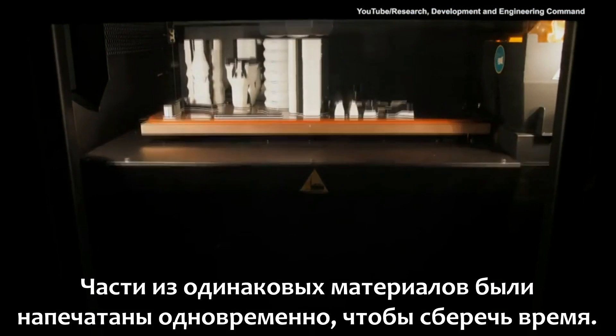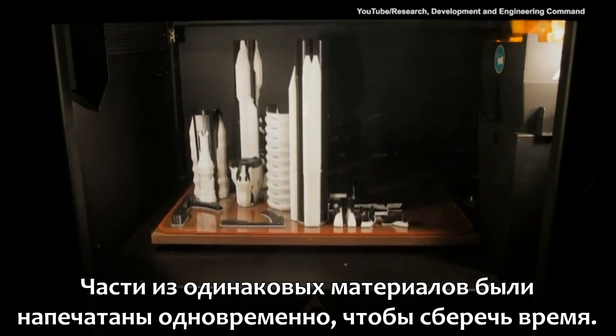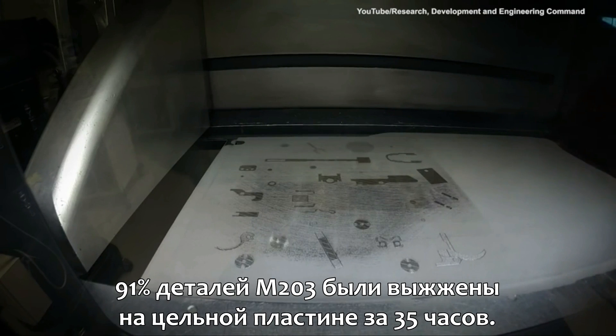Parts with the same material were printed together to save time. 91% of the M203 parts were printed on a single build plate in 35 hours.